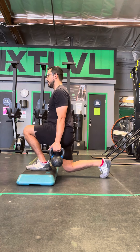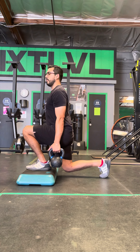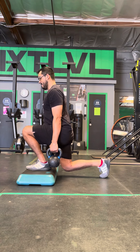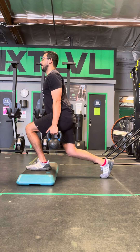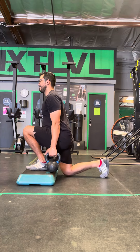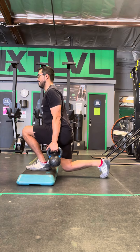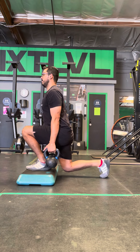Get nice and vertical, drop down. We're going to hold the isometric phase — I'm very tall. We'll go for the time prescribed, being really heavy on the front foot, then we'll do our reps. Get nice and vertical. Then we'll end it with one more isometric phase.